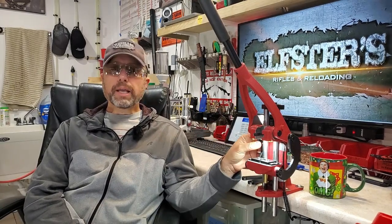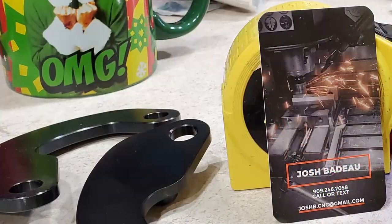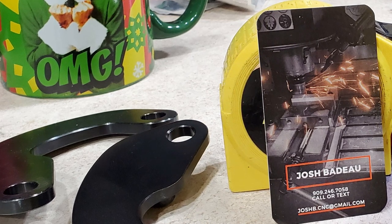Once again, if you're interested in Josh Bidot's increased access linkages — CNC machined from 1018 American cold rolled steel — you can call or text him at 909-246-7058 or email him at joshb.cnc@gmail.com. Let him know you're watching my video and he'll get these shipped out to you right away for $65 in the lower 48 states. Hope you guys enjoyed this video — subscribe, like, share, hit that notification bell and select 'all notifications,' become a Patreon, it helps out more than you know. See you guys in the next video.